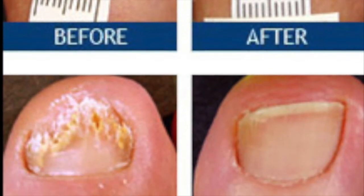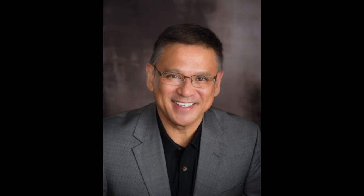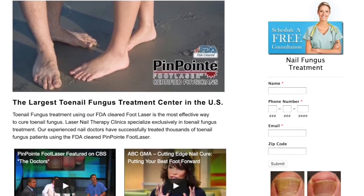If you have a toenail fungus or its symptoms, give us a call at 800-672-0625. Schedule a free consultation with our doctors, or visit our website at lasernailtherapy.com.